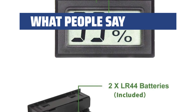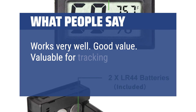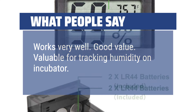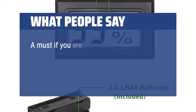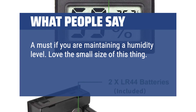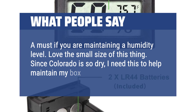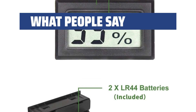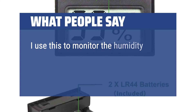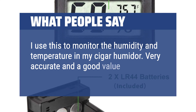Works very well — good value. Valuable for tracking humidity on an incubator. A must if you are maintaining a humidity level. Love the small size of this thing. Since Colorado is so dry, I need this to help maintain my box — works great. I use this to monitor the humidity and temperature in my cigar humidor. Very accurate and a good value.